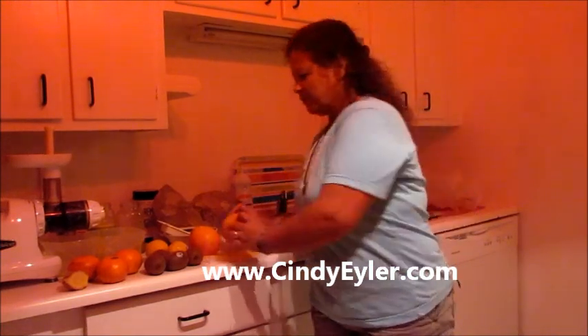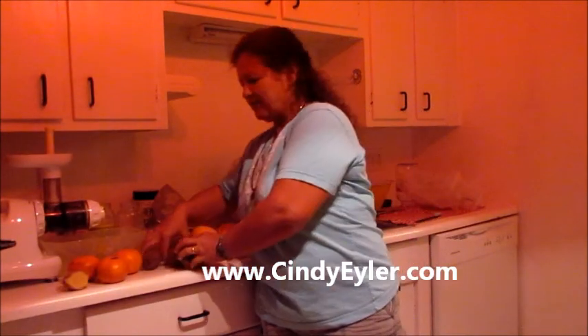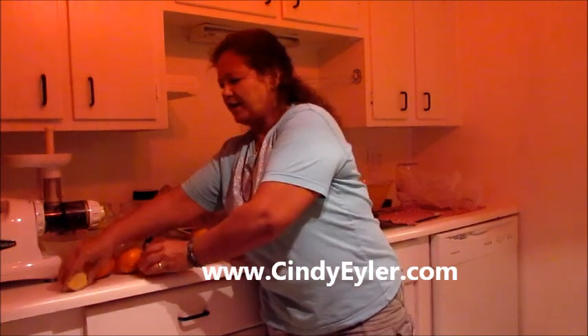So I'm going to use three pink grapefruits, two lemons, four kiwi — organic of course — and three tangerines. I don't know what they call these kind of tangerines, but they're big ones, and a nice big old piece of ginger. So let me cut this up and we'll get juicy.